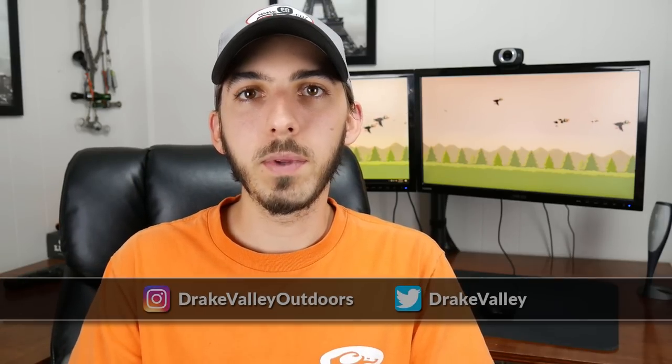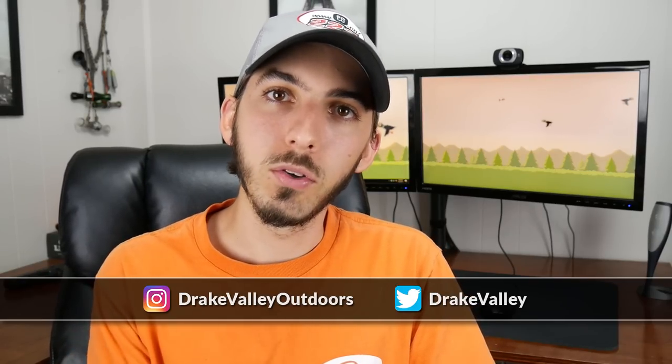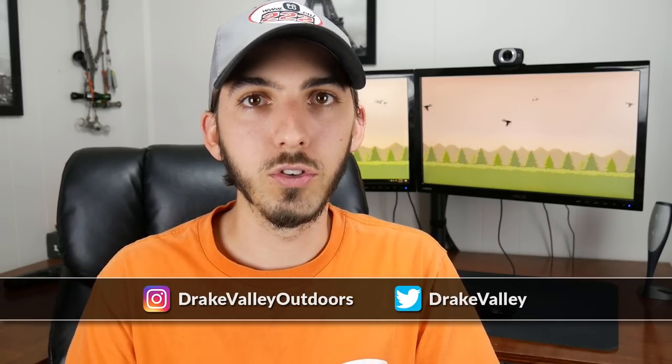That's all I have for you guys. If you have questions about the camera setup or need more tips on setting up a camera for your next hunt, comment down below and I'll answer to the best of my ability. If you do start recording your hunts, share them with me — I'm always looking for new hunting videos on YouTube. Make sure you follow my Instagram, Drake Valley Outdoors, and Twitter, Drake Valley. Like the video if you liked it and subscribe to see more tips and review videos in the future. Thank you guys for watching.